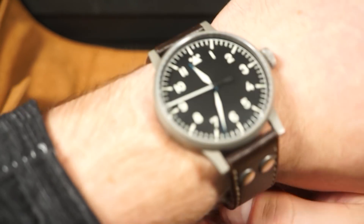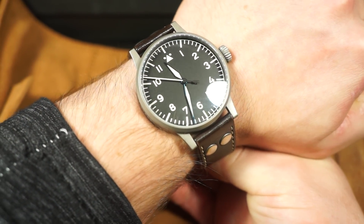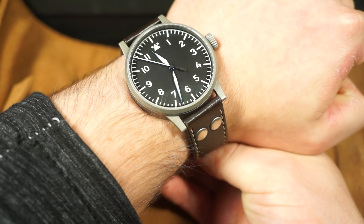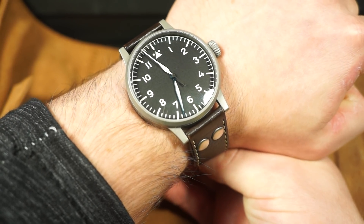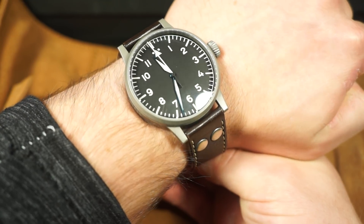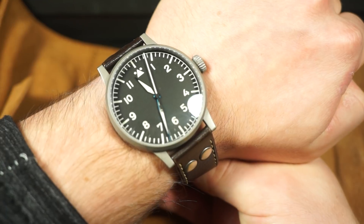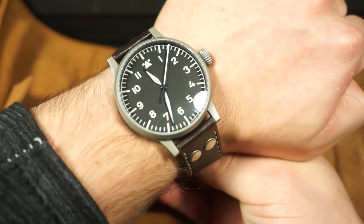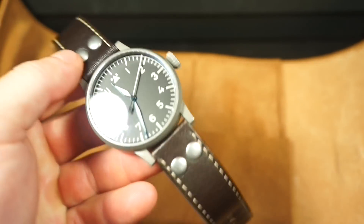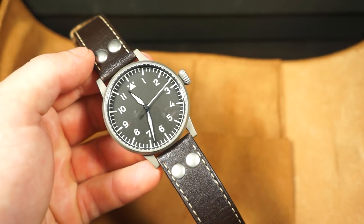Here it is on my seven-and-a-quarter-inch wrist — you can see it has quite a bit of presence. Keep in mind the watch is a lot closer to the camera so it does appear a little larger than it actually wears in person. These lugs by no means overhang my wrist, but it might kind of look like they do from this angle.